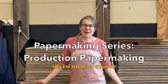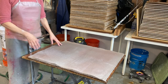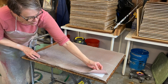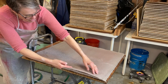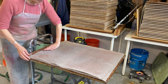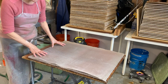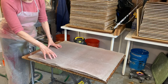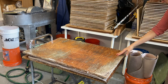Production papermaking is making many many sheets in a day, creating a whole post. I've got two 12 by 18 sheets on one felt and I've got five layers already made. The felt starts to bow because of all the paper in there, so I like to put a new board after five layers of paper — that means six felts. So I put my new board down.